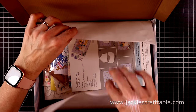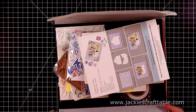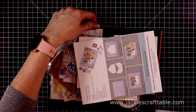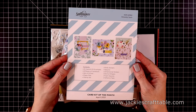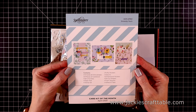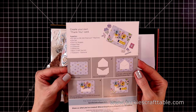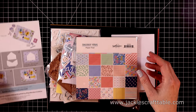I'm going to just pull everything out of the box and let's start with the contents page. This tells you everything that's inside this box. It's always filled with tons of crafty goodies. Then on the flip side, it shows you how to use the dies. I was so excited about the dies this time because it makes a cute little envelope and some flowers.